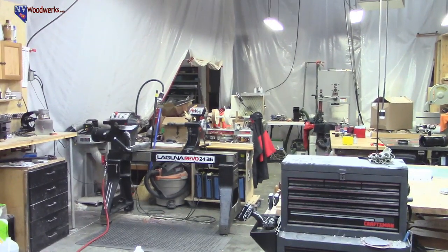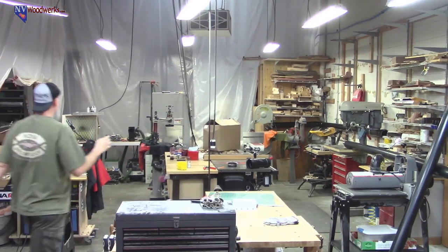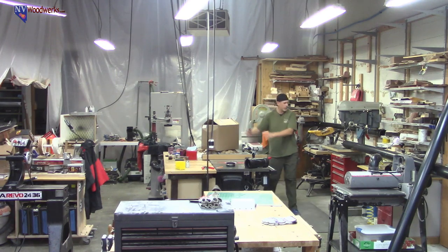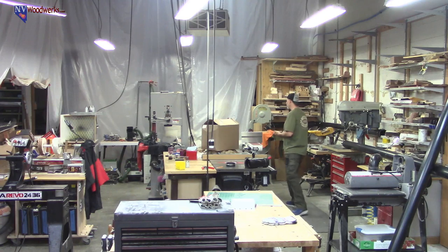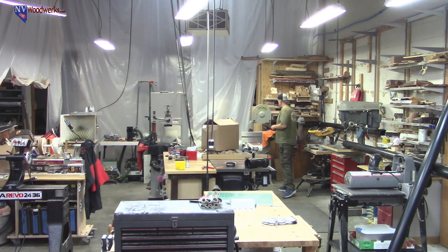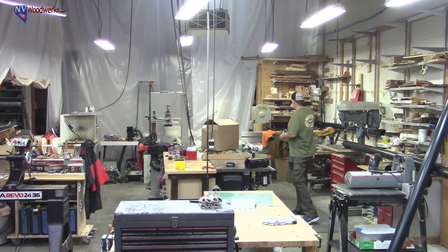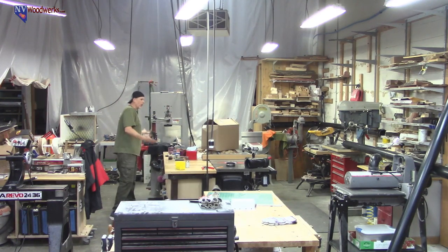I've always said dust collection on a lathe is kind of useless — you're not going to collect a bunch of the shavings, they're going to come back at you — but I'm hoping to catch some of the fine dust at the source. The little buffer machine is on a mobile cart now, so I'll just pull that out when I need it. The rest of the shop is quite a bit different. What I've basically done is tried to push everything back into this corner — these are all the dust makers. The table saw causes a lot of dust when I'm cutting blanks, so now it's going to be more contained.